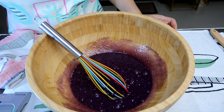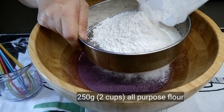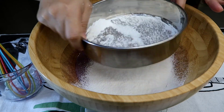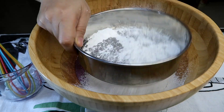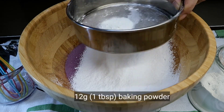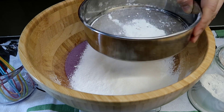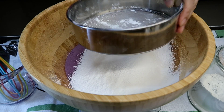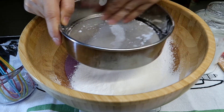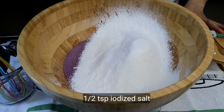And then magme-measure na tayo ng ating mga dry ingredients. Ilalagay nyo lang sa zero yung weighing scale. So we're using all-purpose flour — 250 grams. Then yung ating baking powder — exacto, 12 grams. Baking soda — ito kailangan talagang sinasala kasi nagbubuo-buo yan. Para hindi nyo nakikita na may puti-puti doon sa muffins nyo — kitang-kita yan guys. Then yung ating salt — one-half teaspoon lang naman ito.